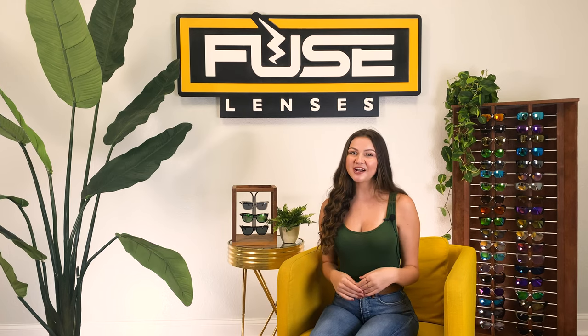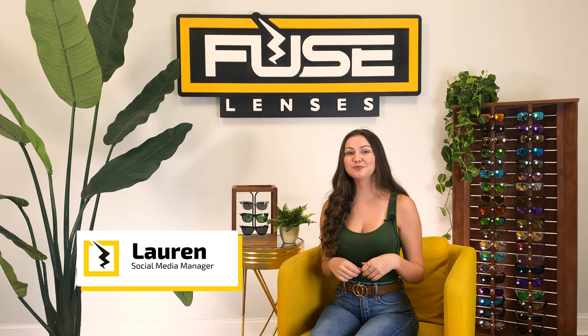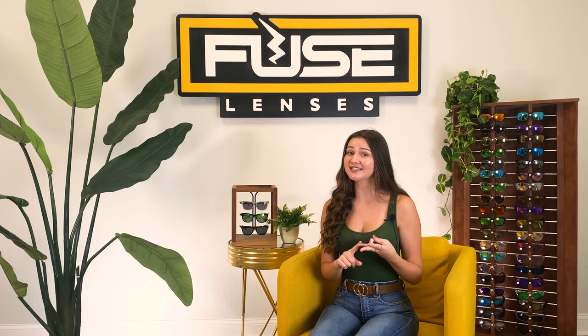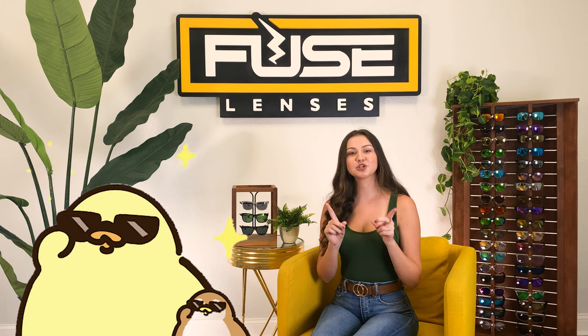Hey everyone, welcome back to our channel. I'm Lauren and this is the destination on YouTube for all things optical, sunglasses, and lens technology. It's not our first rodeo when it comes to cleaning and repairing glasses. At Fuse, just our owners alone have 35 years of optical experience. We have loads of advice for keeping your glasses in tip-top shape.